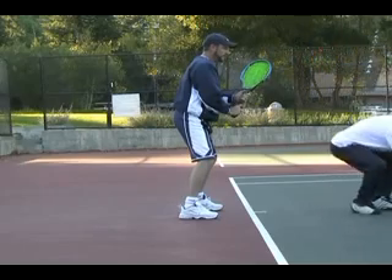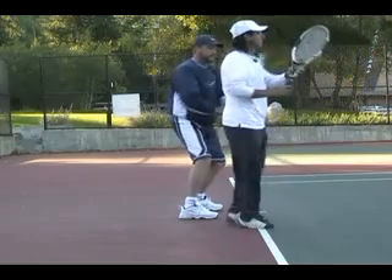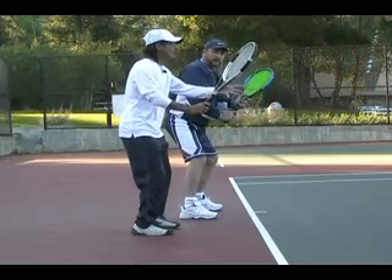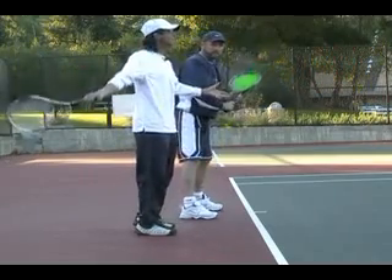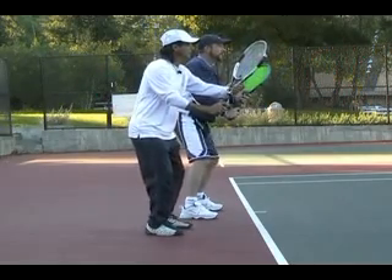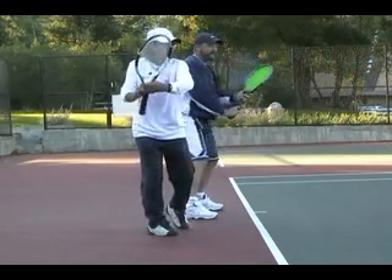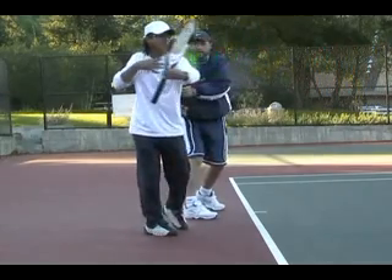The first part we want to do is make sure that you get sideways. Here's the story: if you let go of the racket right away, you might turn sideways — or you might not. Now keep your hand on the racket and turn 90 degrees to the side without letting go. It forces you to turn sideways.